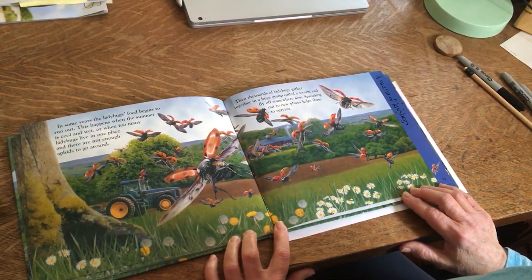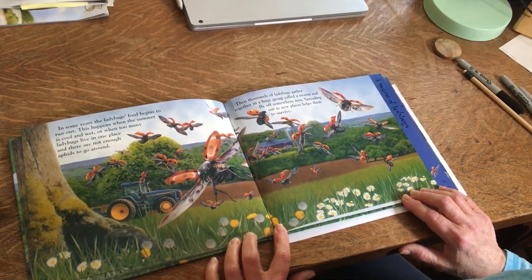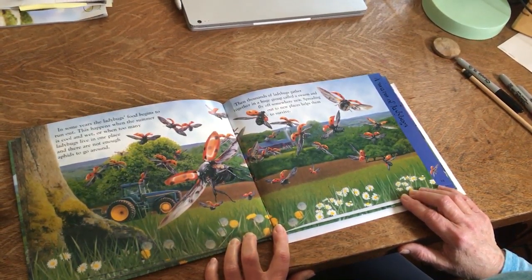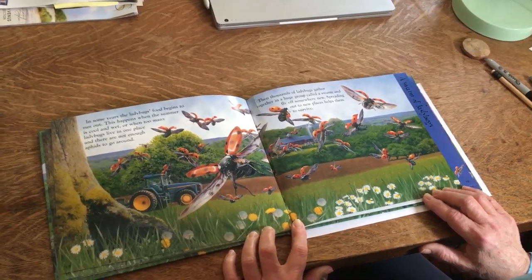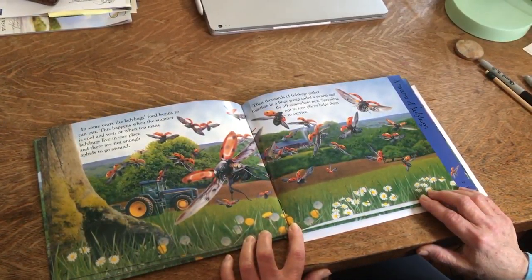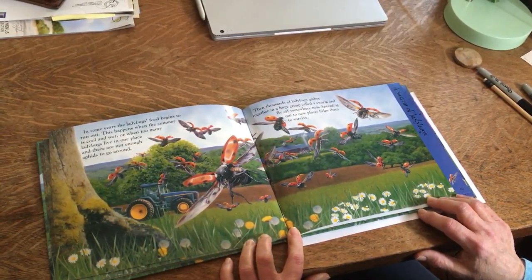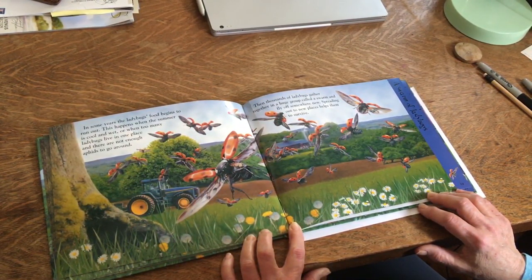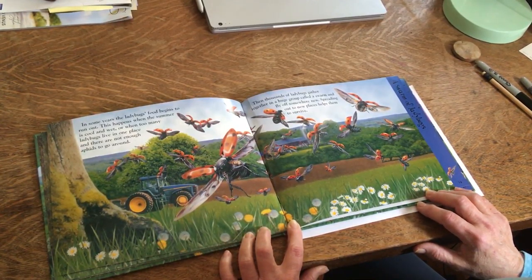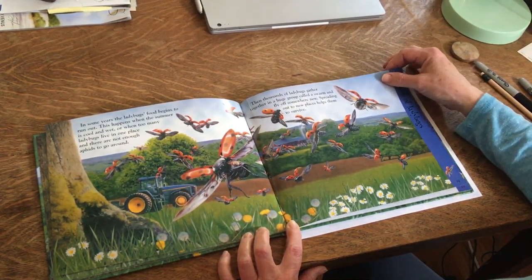In some years, the ladybug's food begins to run out. This happens when the summer is cool and wet, or when too many ladybugs live in one place and there are not enough aphids to go around. Then thousands of ladybugs gather together in a huge group called a swarm and fly off somewhere new. Spreading out to new places helps them to survive.